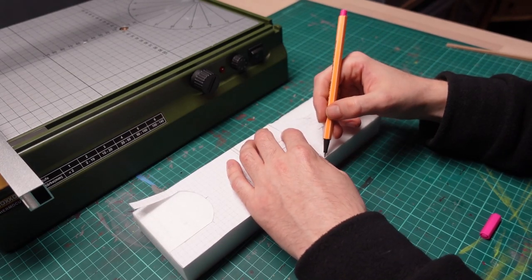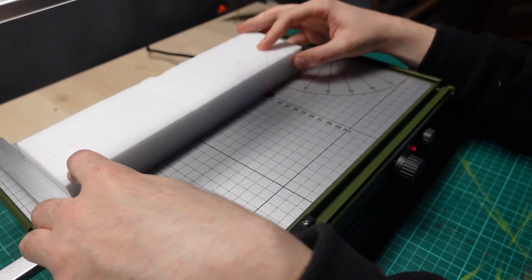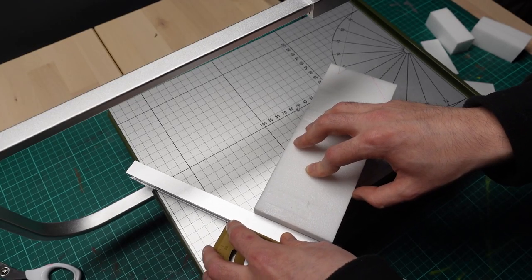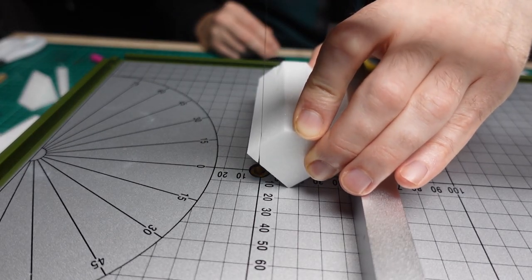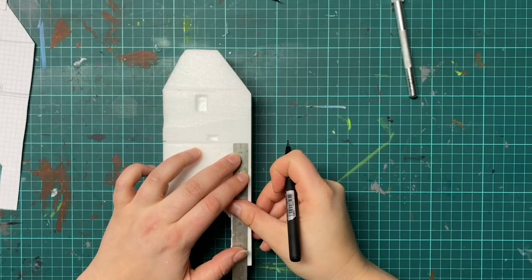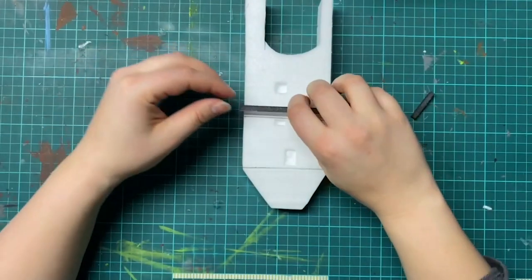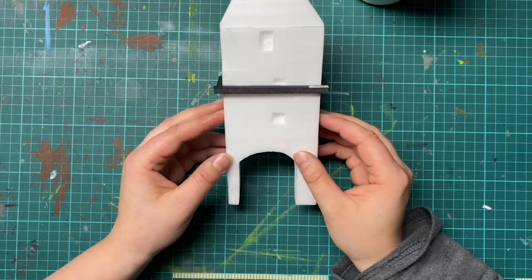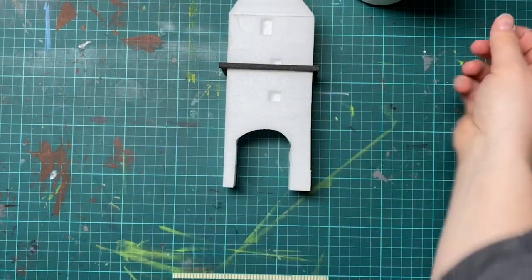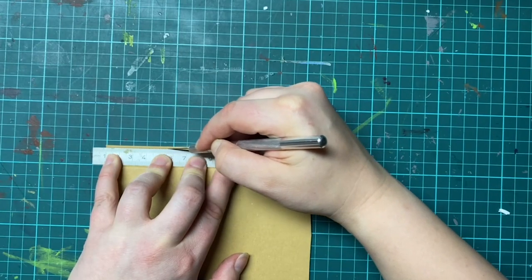We wanted a big gatehouse at the back so I cut one out of a big foam block using our hot wire cutter. I'm still learning to use this so don't mind some of the wacky techniques I used to create the shapes. For the roof of the gate tower I cut out some sharp triangles and glued them together. The windows needed some more details so let's add them.